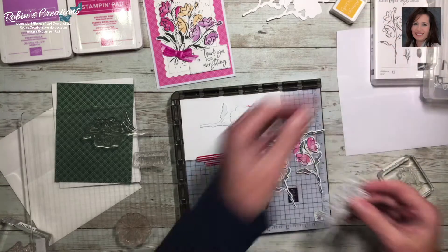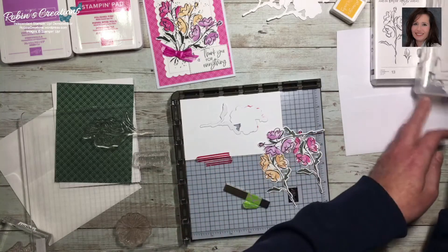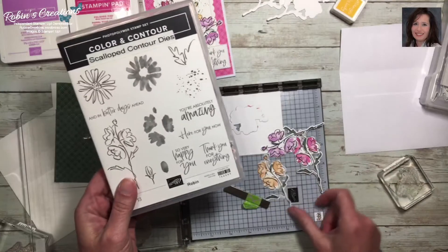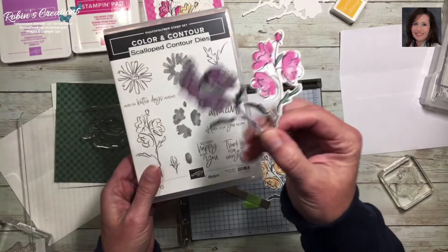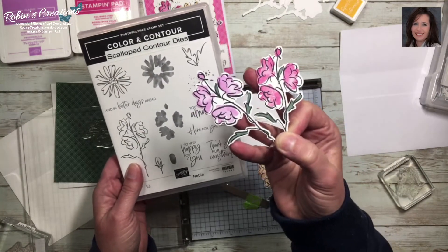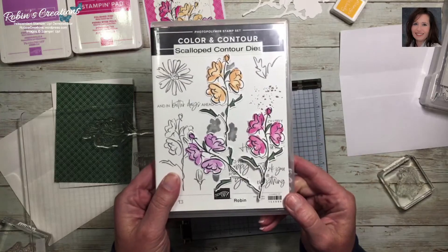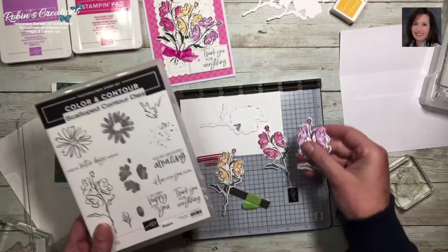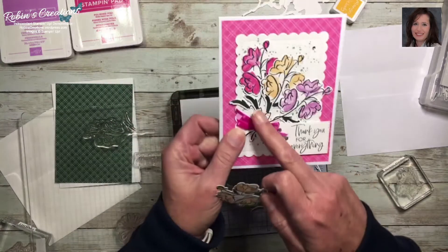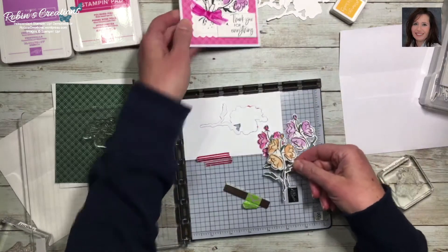For this card you will stamp three flowers using just memento black ink. Then I used the flower fill-in stamp to fill in the flowers — these aren't meant to fill exactly, they're meant to give more of a watercolor look. I colored these in with an evening evergreen blends pen, though you could also use a blender pen with evening evergreen ink. On one I used the darkest blend and on the other the lightest.